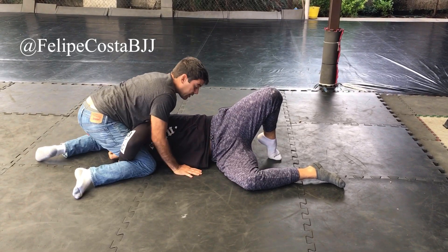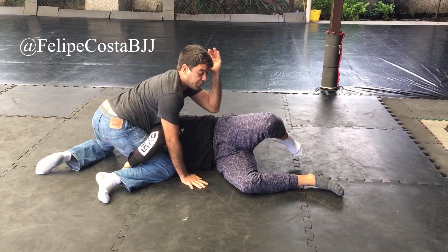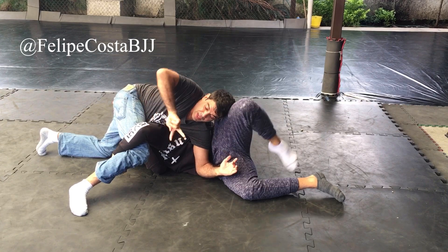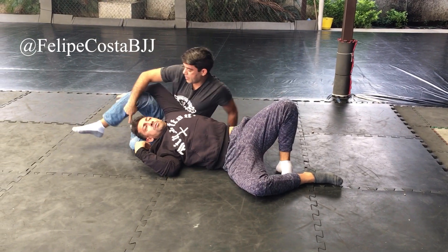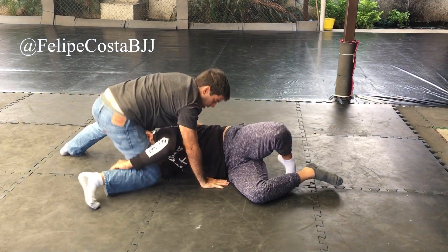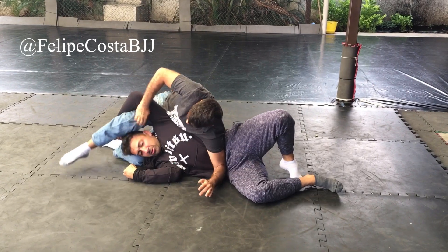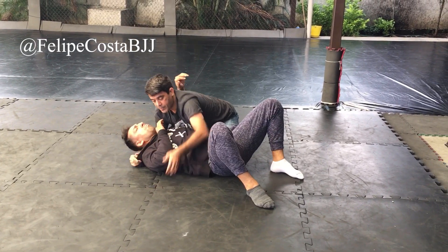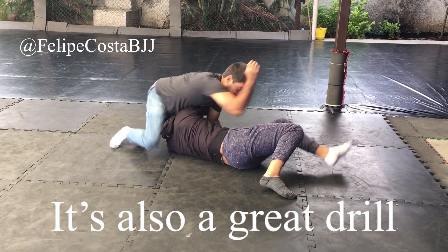At this point, when he starts to turn, you have to come with your elbow and put it here, and then you control his arm, and just switch your legs. Very often your leg will help — your leg is over here — so very often you push and you come inside, then you switch base. And you can make a drill like this: he's coming in, you turn.